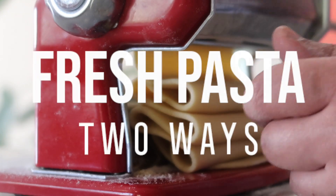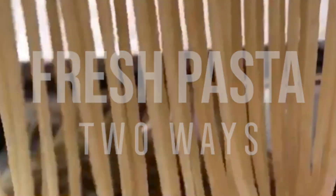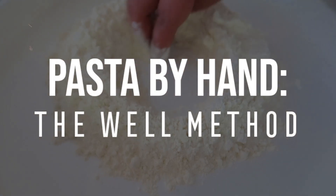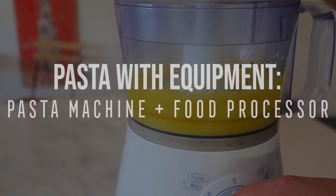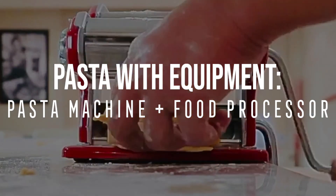Hi guys, so this is a quick video on how to make some fresh pasta. I'll be showing you two different techniques. The first one is the traditional way of doing it by hand using something called the well method, and the second technique is using a food processor and a pasta roller, which is just a little bit quicker.